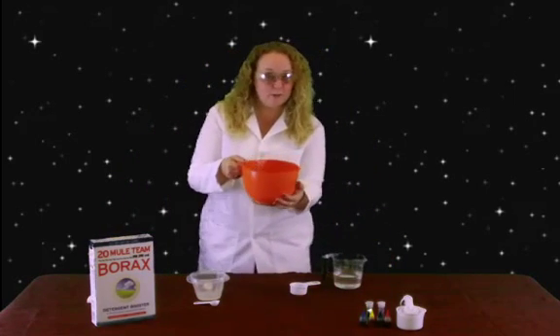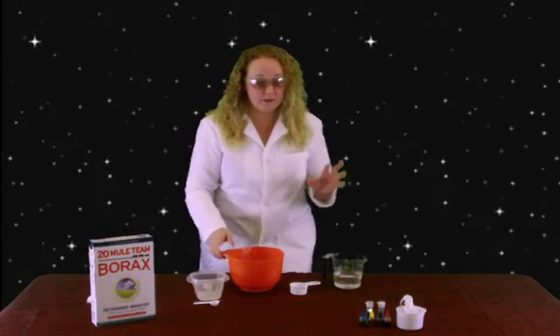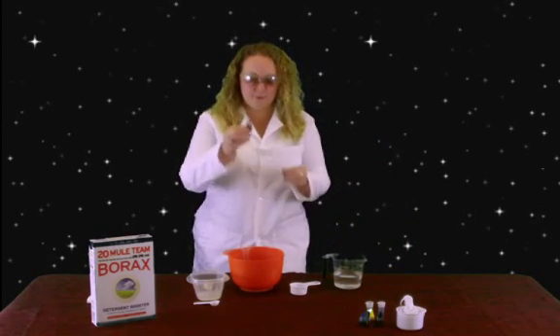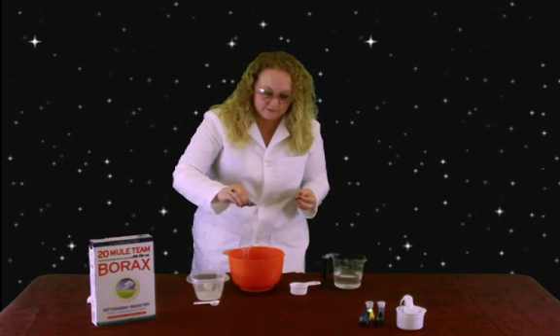Now let's get our glue solution back. This is where I'm going to make it pretty. You can add your color or whatever you want to do to it. I think this time I'm going to make some red, so I'll put in a few drops of red food coloring.